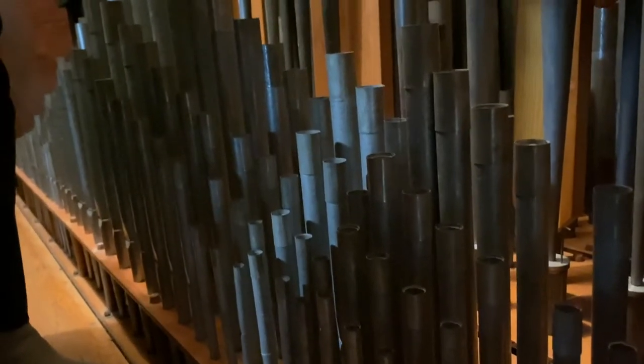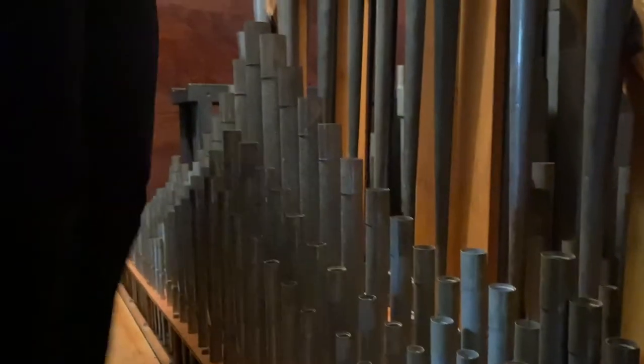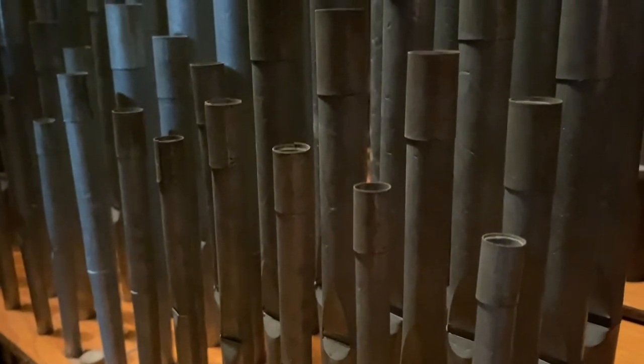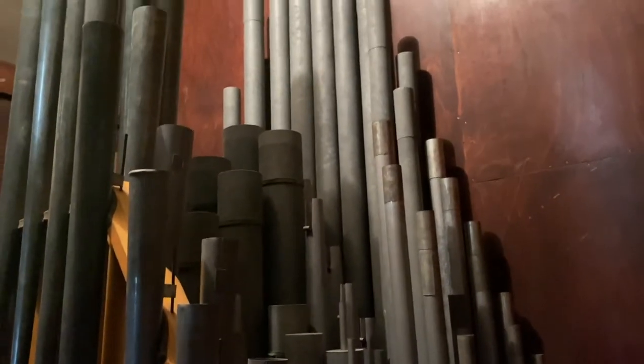And then these are called flue pipes, and they basically are just like giant whistles — you have air coming through the bottom and it shoots out through the top. Those other ones are the reed pipes as well. If you notice there are different sizes of pipes: the really, really little ones are going to be the super high-pitched sounds, and the bigger ones are your really low sounds.